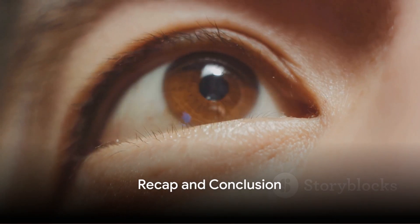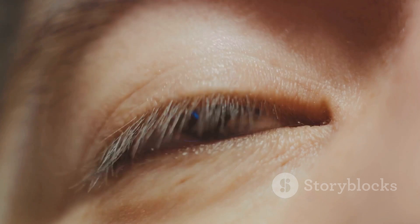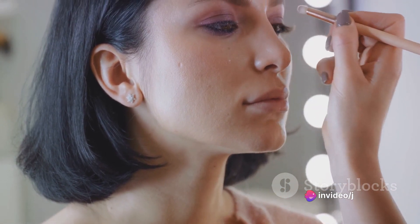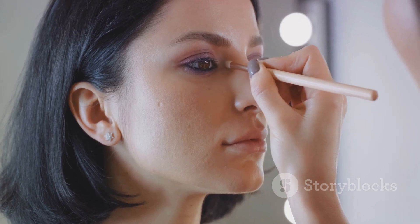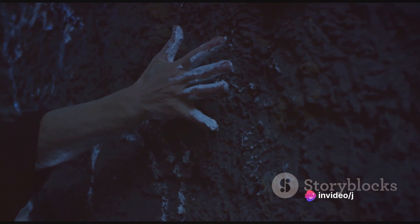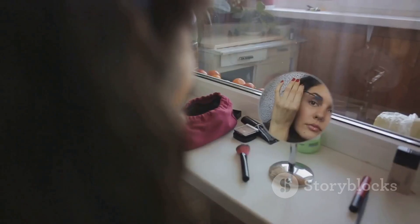And there you have it, the mesmerizing Tomie look. To summarize: start with a full coverage foundation, followed by a taupe eyeshadow and a thick winged liner. Fill in the brows, apply a soft pink blush, and finish off with a bold red lip. Recreating the Tomie look is all about capturing her unique blend of beauty and horror — portraying a character who is as enchanting as she is eerie. So go ahead, give it a try and channel your inner Tomie. You're bound to turn heads and leave a lasting impression, just like Tomie herself.